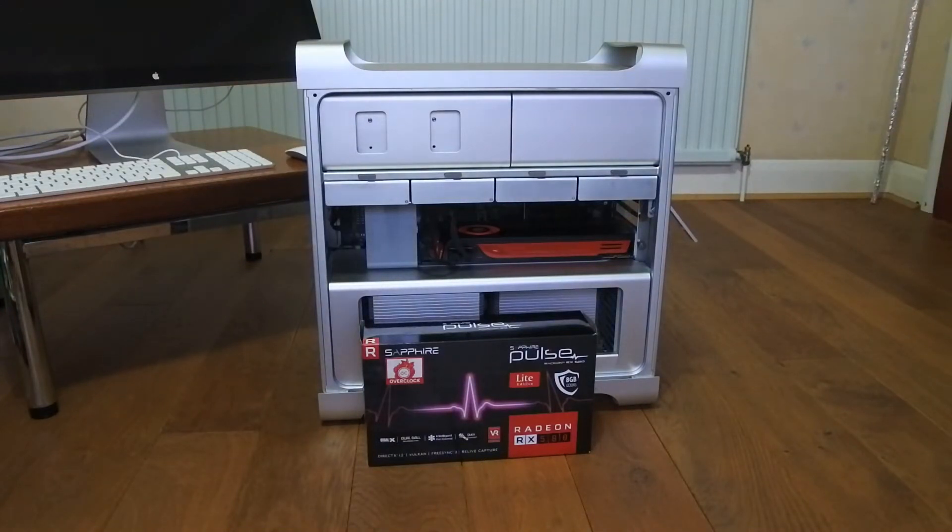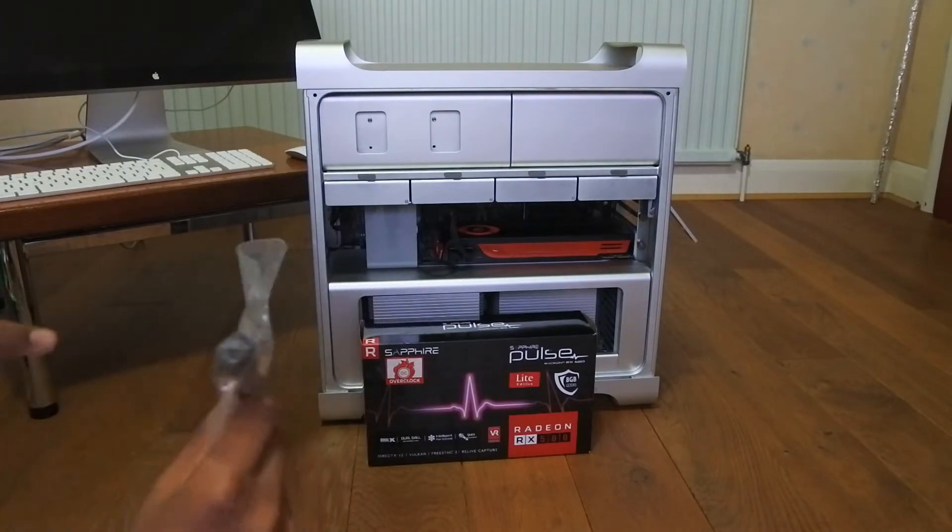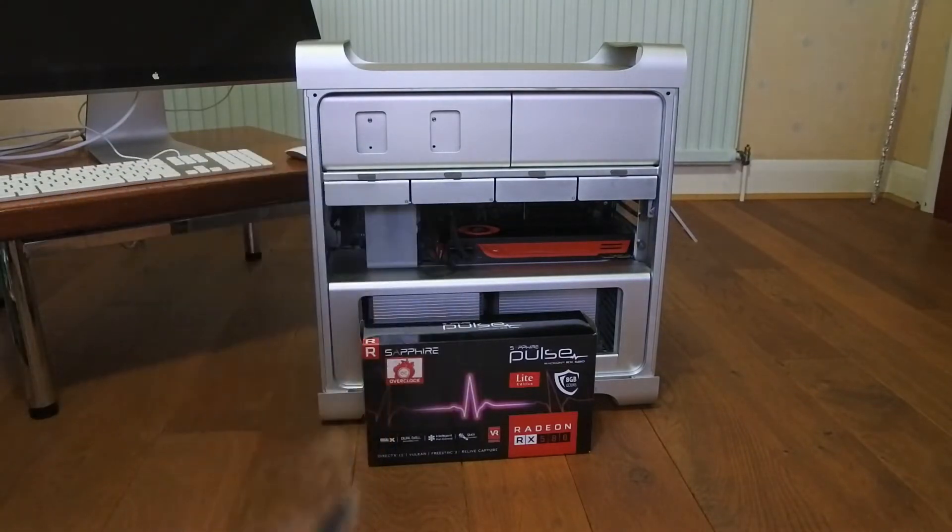You will also need — because this graphics card has no mini DisplayPort and I want to connect it to my cinema display — a DisplayPort to mini DisplayPort connector. The link will be in the description for that one as well. And now let's get on to the upgrading of this computer.